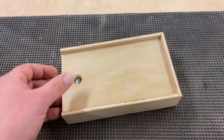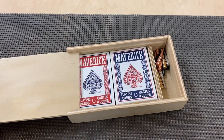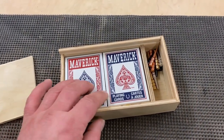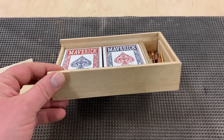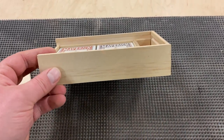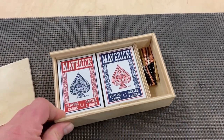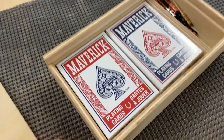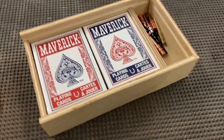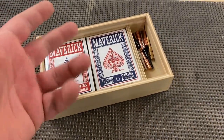Well, there we have it. I trimmed up the lid a little bit — it fits real nice. Enough room for two decks of cards and your little game pieces. Like I said, I was feeling real lazy, just like the pooch. For what it is, I think it turned out pretty nice, even though it is just plywood. But hey, beggars can't be choosers, right? Something like that.